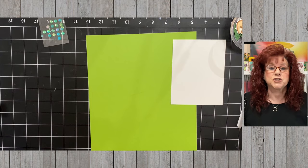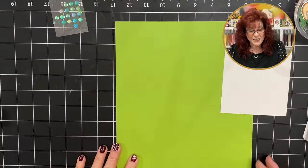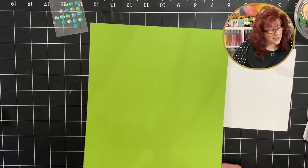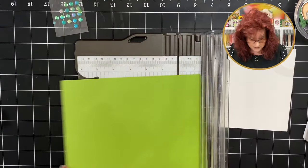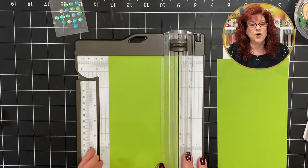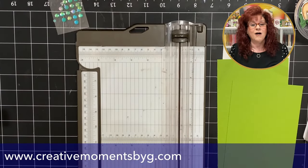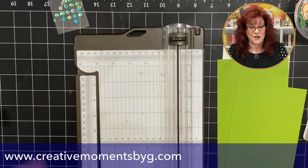Today we are going to create two faux stepper cards. The first thing you need to do is take a piece of cardstock and cut it at 4¼ by 11. Grab your trimmer, turn it on the short side and cut at 4¼. Over on our website, creativemomentsbyg.com, you will find under my blog all the measurements and supplies for recreating this beautiful faux stepper card.